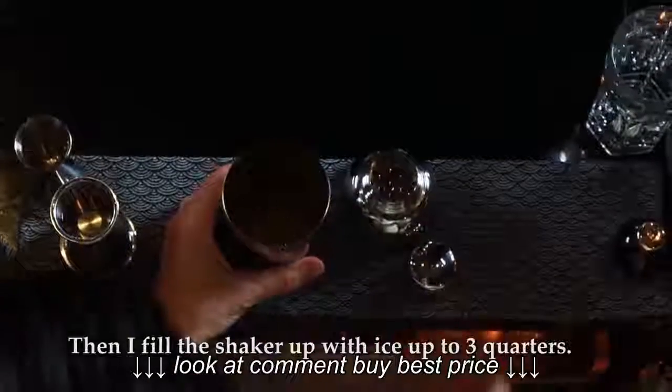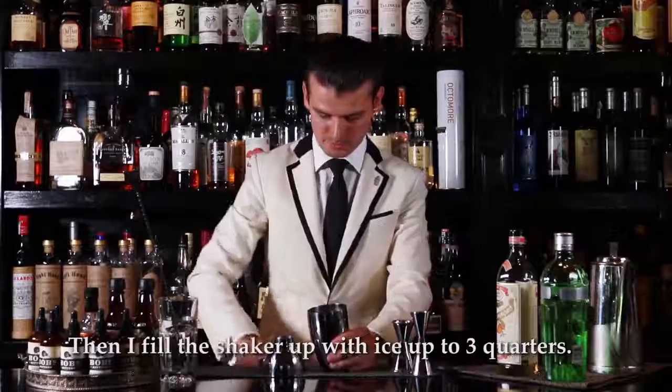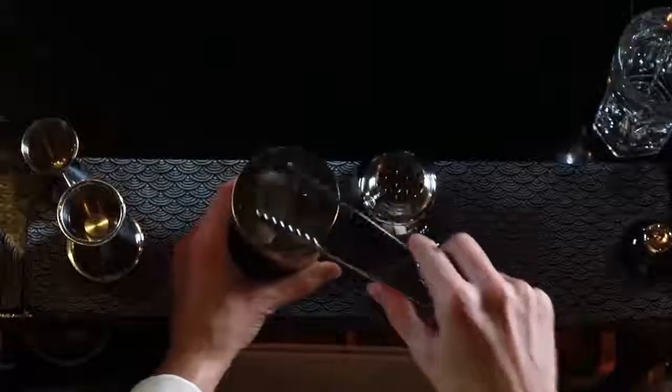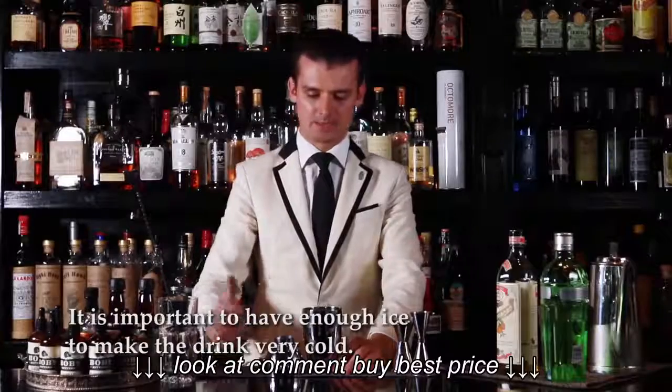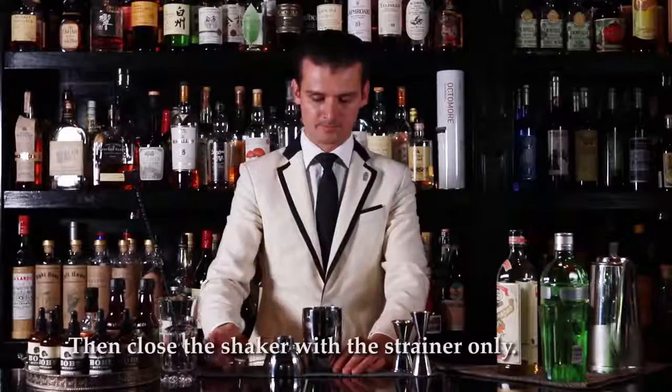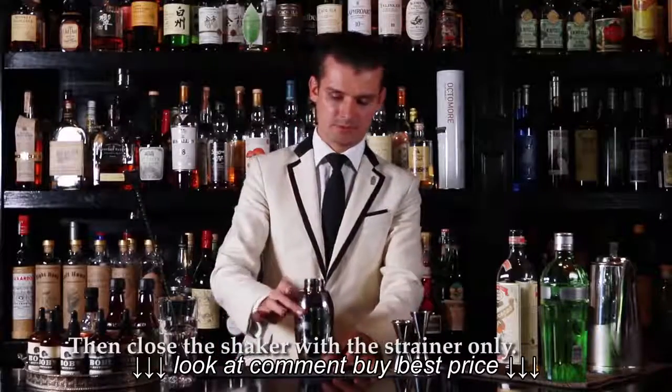Once I have all the ingredients there, I'm going to fill up the shaker with good quality ice up to the big water line. This is important — during the shaking, the ice helps me to make the drink slightly cold. Once I have everything there, I'm going to close the shaker with a strainer first.